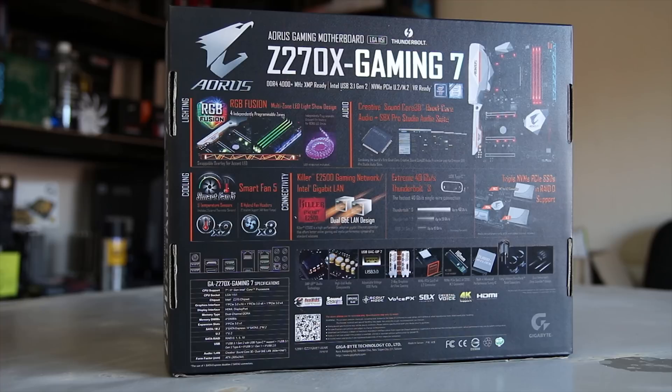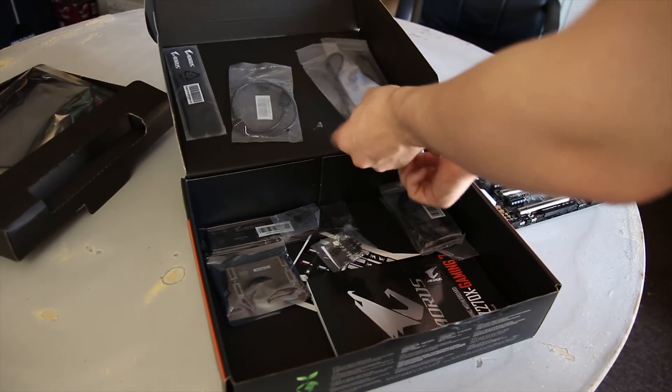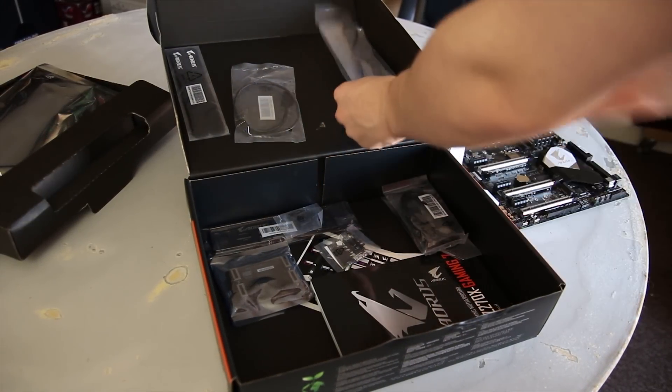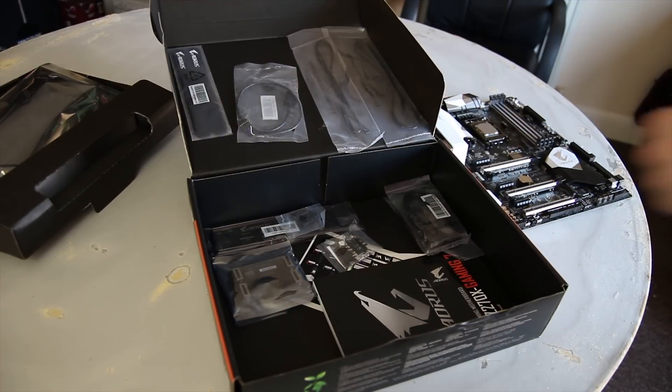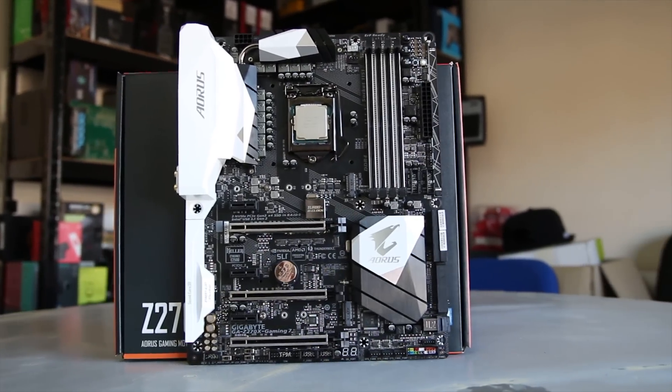On the back of the box, as usual, there are all the new features like RGB Fusion and Smart Fan 5. Inside the box you get a couple of temperature sensors, which is really nice for overclocking, an LED extension wire, and the usual stuff like a rear I/O shield, SLI bridges, SATA cables, and motherboard manual.